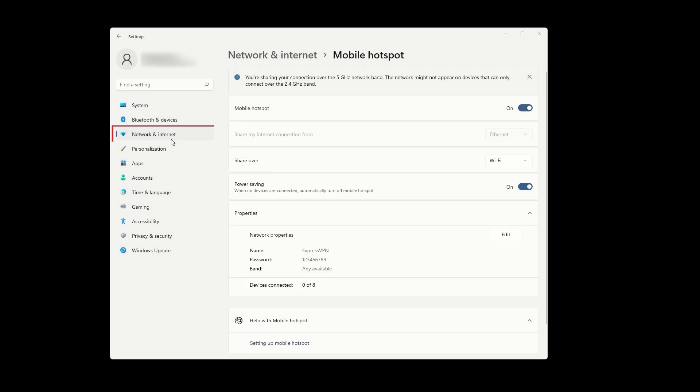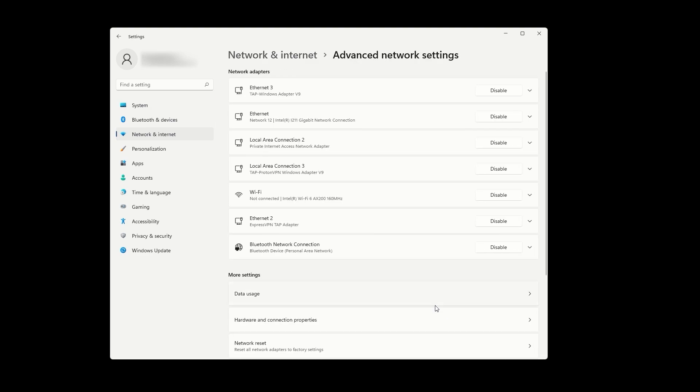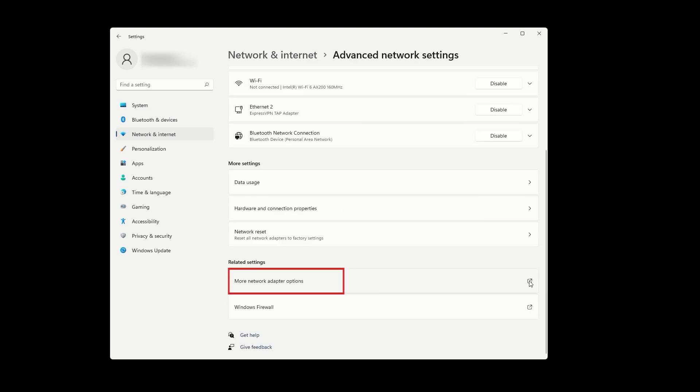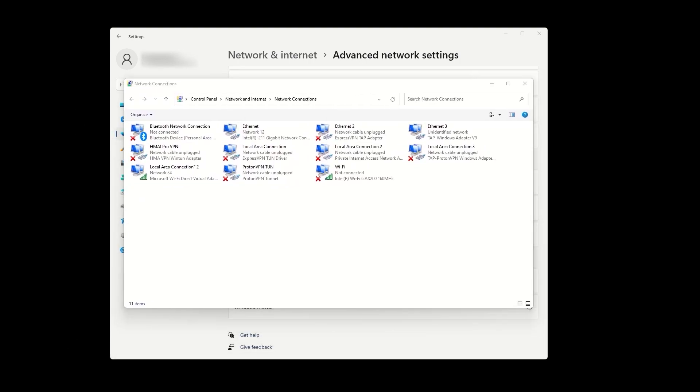Now, let's go back to network and internet and select advanced network settings at the bottom. Find the option for more network adapter options and click on it. This will display all of your network adapters. Let's identify the mobile hotspot adapter that we just created. Next to it, it should say Microsoft Wi-Fi Direct Virtual Adapter. Remember that, as we will need it for a later step.